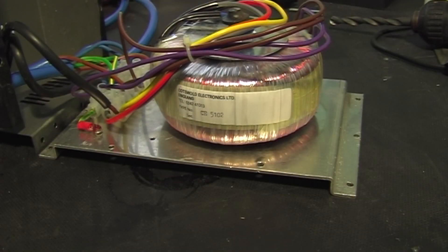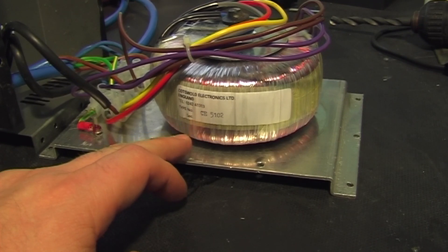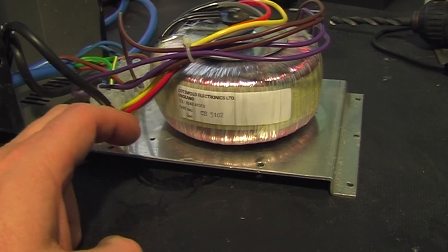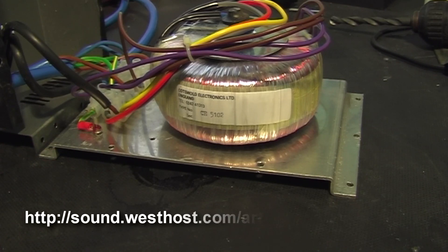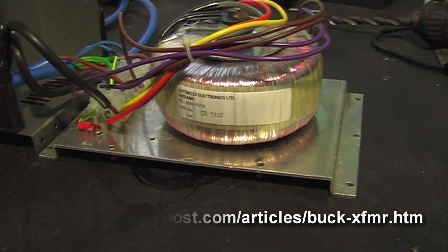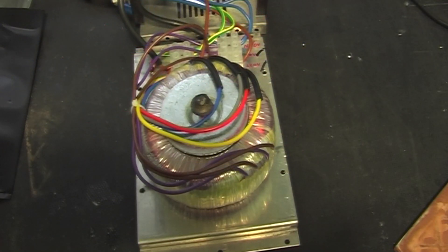Today I'm going to show you how to use a 225 watt toroidal transformer to make a two and a half kilowatt step-down transformer, going from 240 volts down to about 220-225 volts. This isn't my idea — the idea came from a web address I'll reference. I'm just going to show you how to make one.